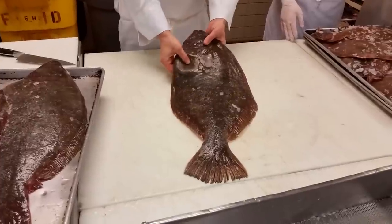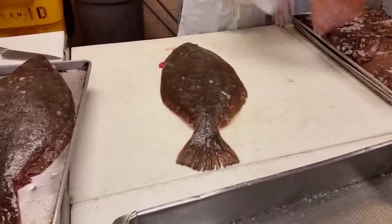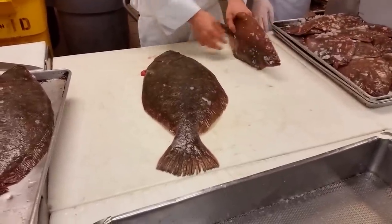Always look for the squishy side — the hard side is where the flesh is. If you're doing a little flounder, winter flounder like this, look at these guys. What eye is it? Right or left eye?